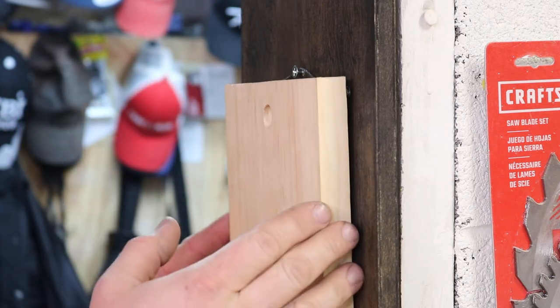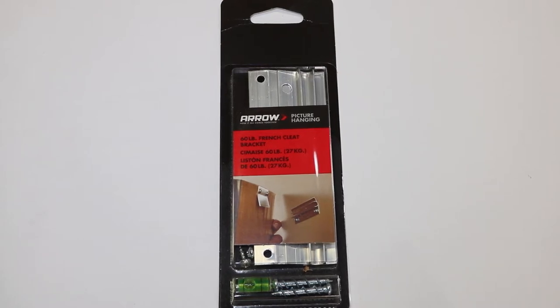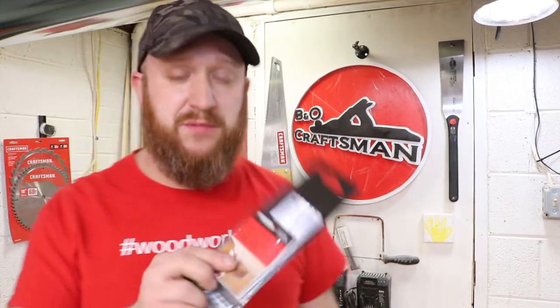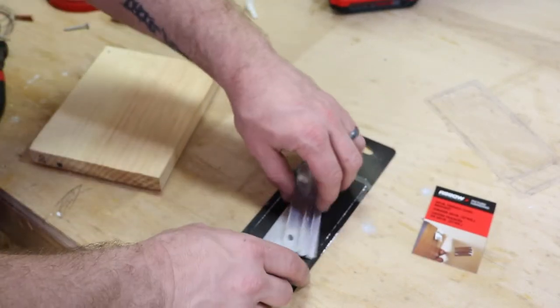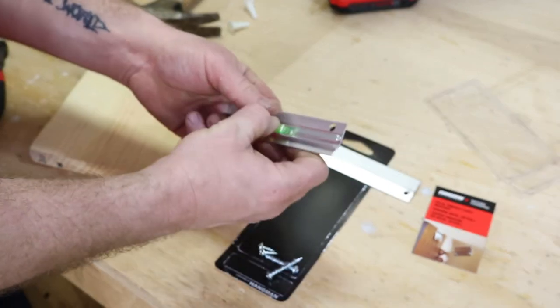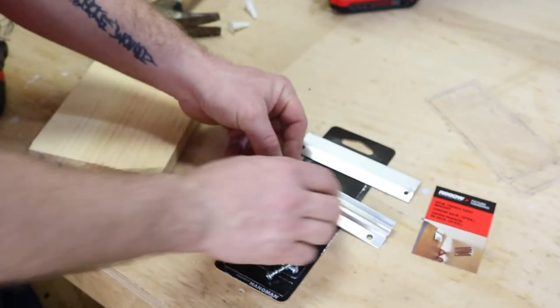Technique number four is by far my favorite way to hang something very heavy — that is the French cleat system. I make a lot of my French cleats with wood and have made a video on how they work, but you can also buy them at the hardware store. The kit gives you everything you need — two pieces, all the screws, and a built-in level that snaps into one piece so you can confirm it's setting level. The screw holes will be on the bottom, and this piece gets mounted on the wall.